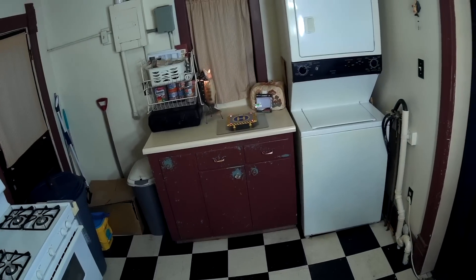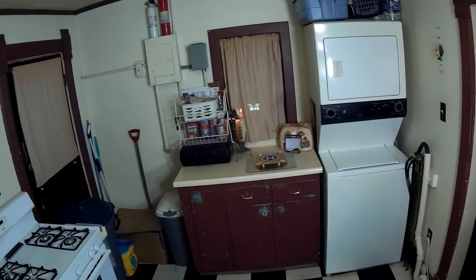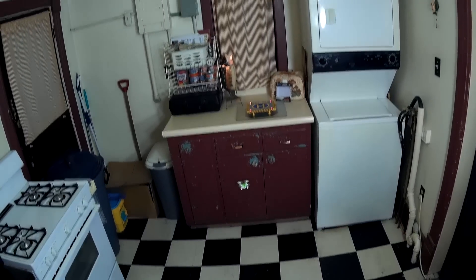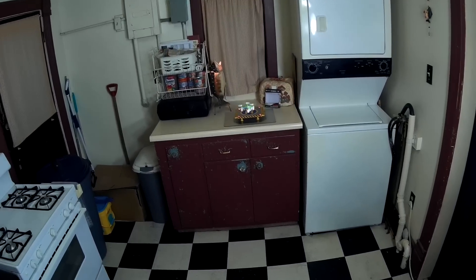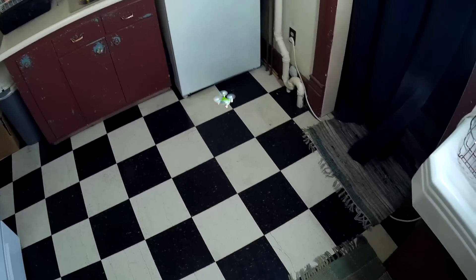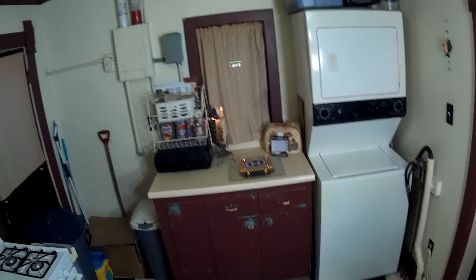Let's do some flips — that's with the right bumper and then move the right stick. Nice tight fast flips! And while it's flying, it's got red LEDs on the motor pods that only light up when they're actually powered up.